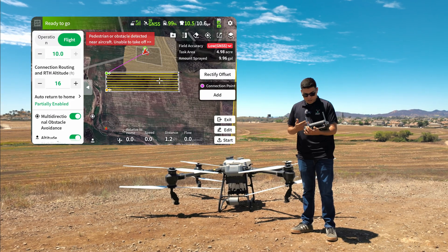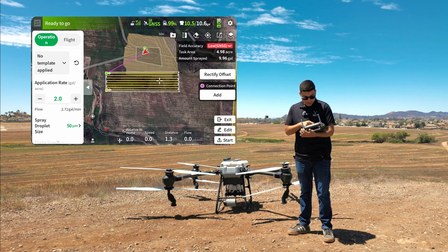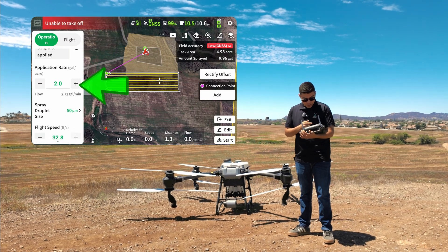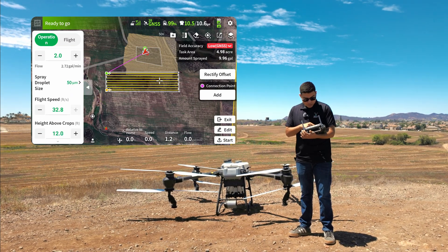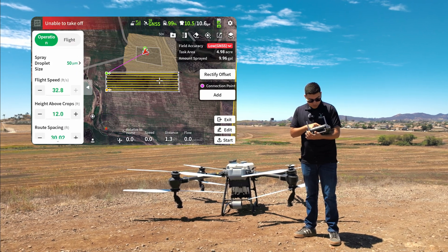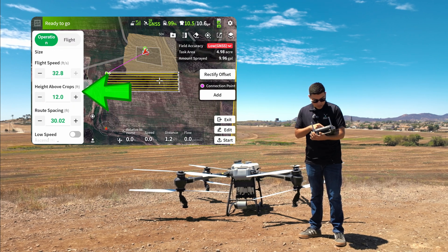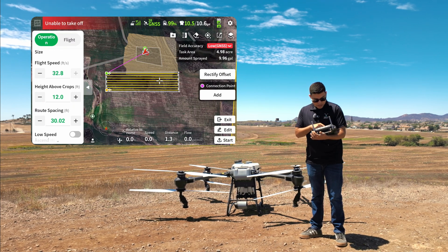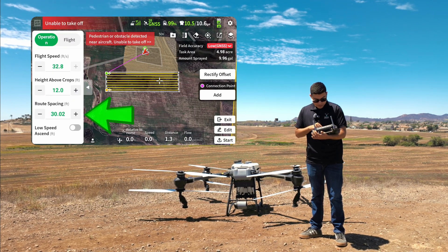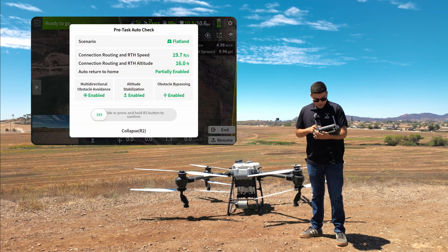We created our five-acre field. Our application rate is two gallons per acre, our spray droplet size is going to be extremely fine, our flight speed is going to be maxed out at 32.8 feet per second, our height above crops is going to be 12 feet, and our route spacing is going to be about 30 feet. Now let's start and take off and see how the T50 performs.